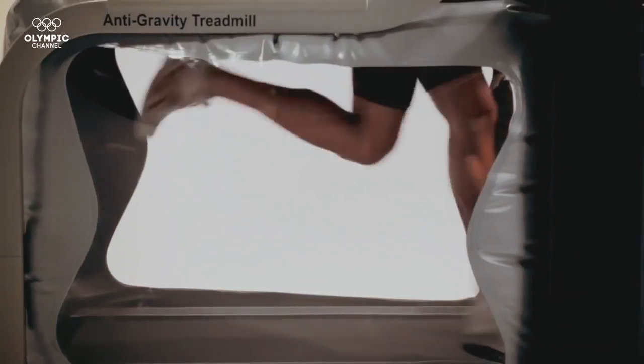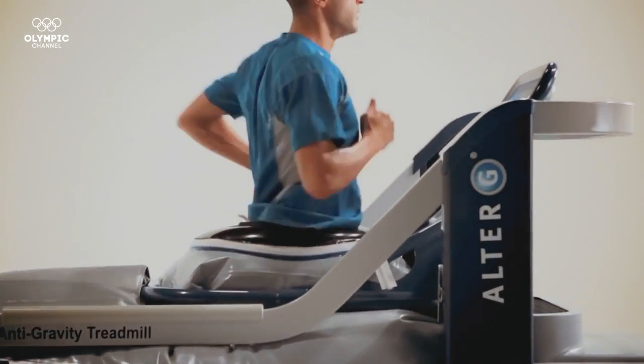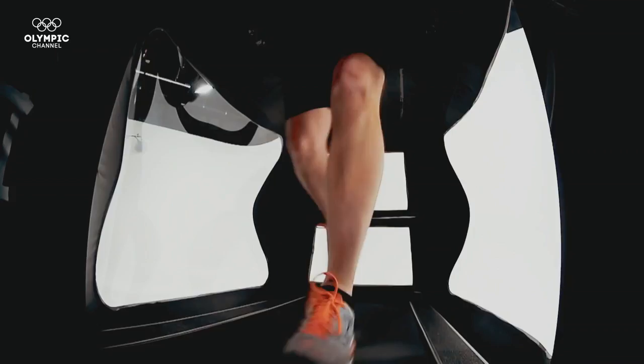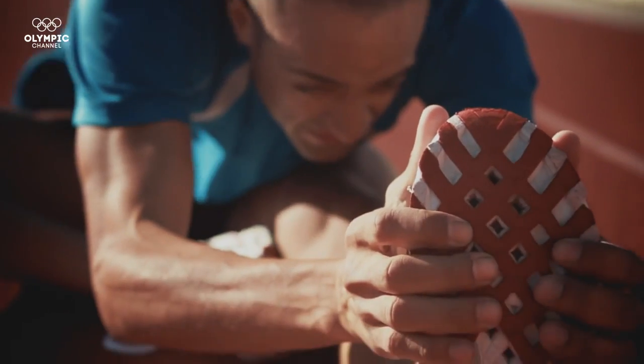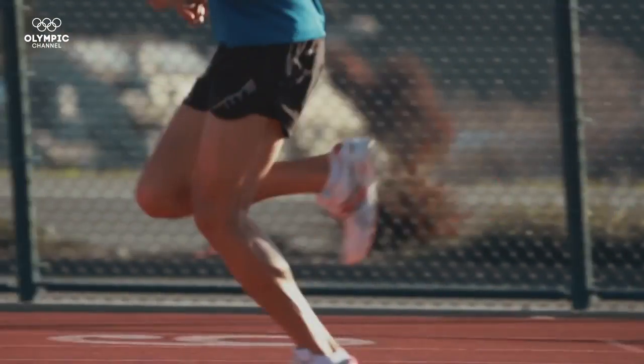Technology is what offers a competitive advantage. Leading up to competition, athletes and coaches keep these developments to themselves, to then release into the world once the games are over — hopefully with a few medals under their belt.